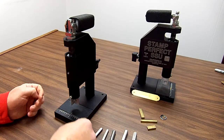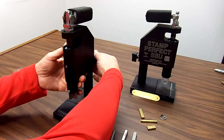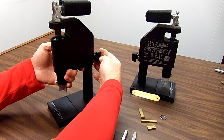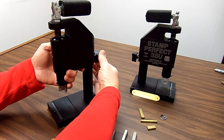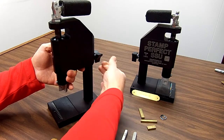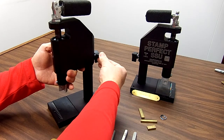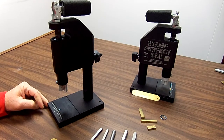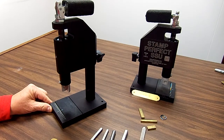To show you the universal stamp holder, I'm going to raise the machine all the way up. You do that by unscrewing the little column screw on the back of the machine body here. We're going to raise it all the way up and give it a little tighten so it stays in position, because I want to show you that this will take any size steel stamp.